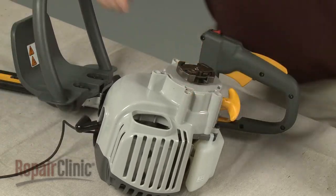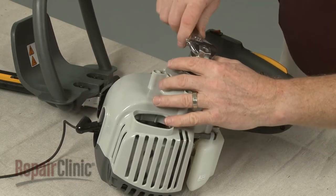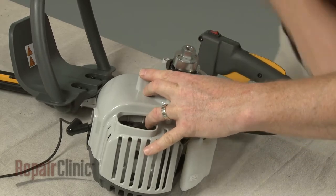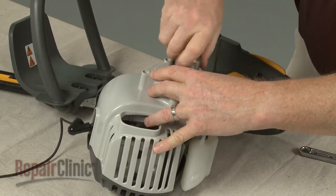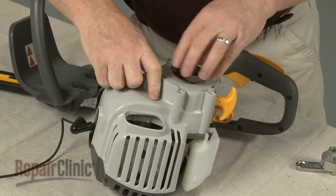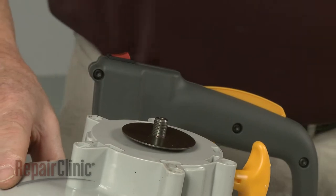Use a clutch removal tool to loosen the clutch by rotating it counterclockwise. Then unthread the clutch from the engine shaft. Pull off the washer.